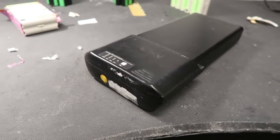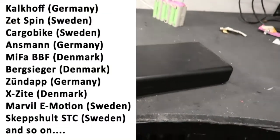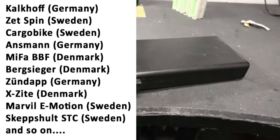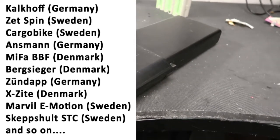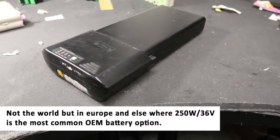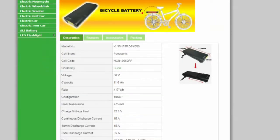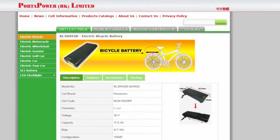Are you familiar with this battery? Please raise your hand and tell me what brand is selling this in your country. I believe this is the most common rack battery in the world — a generic OEM product that over a hundred brands worldwide use.